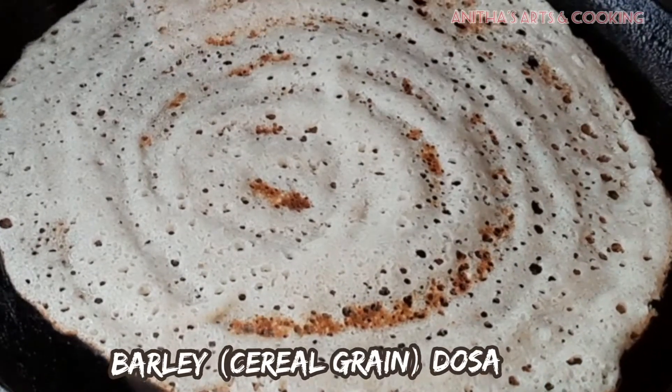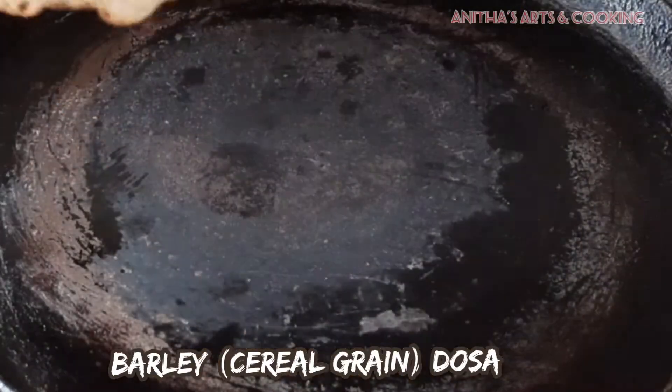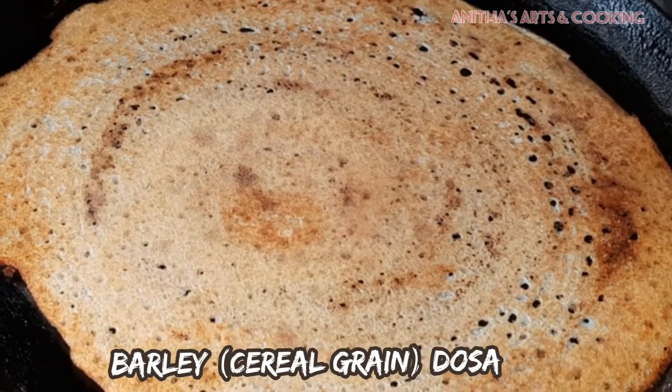Hi friends! Welcome to our channel, Arts and Cooking. I am Yanitha. In our video today, I will show you a lot of healthy barley doughs.